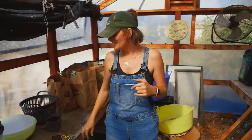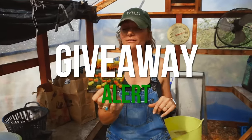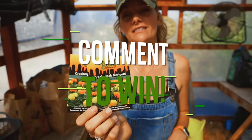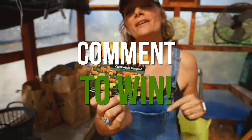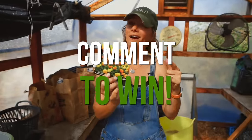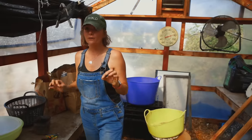We have something exciting in store for you — we're going to be giving away a free pack of marigold seeds. If you want to be entered in that contest, make sure you comment on this video, like and subscribe, and then enter into our newsletter so you can be notified if you're a winner. I'm going to teach you how to plant these, so if you win the seeds you'll definitely have some growing in your garden.